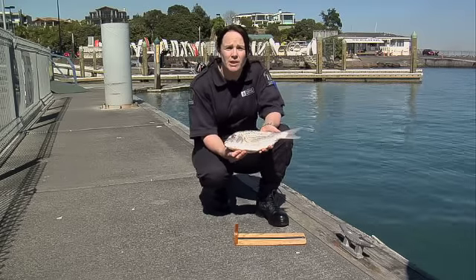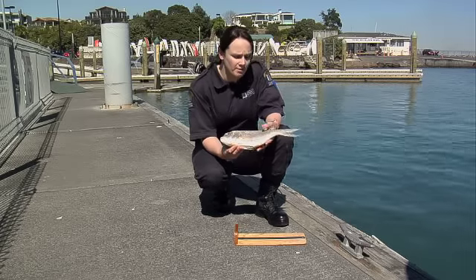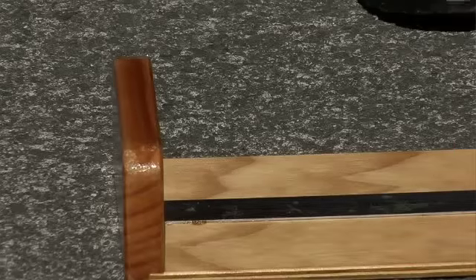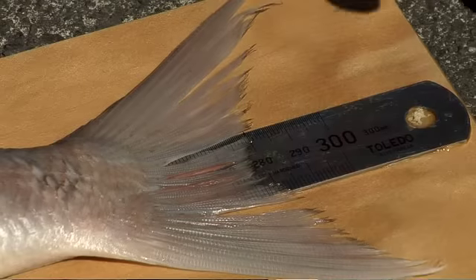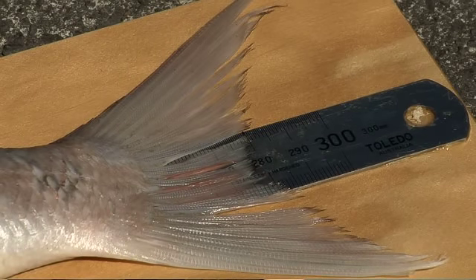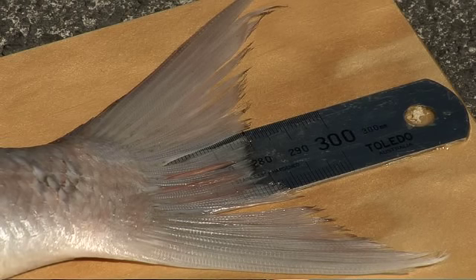For Auckland and most of the country, a snapper needs to be 27 centimetres. The best way to deal with a snapper if you're unsure of the size is to measure it, and there's a specific way to do that. When measuring the fish, you need to make sure you're measuring it to the V in the tail — not the pointy bits on the end. If you spread the tail out on your ruler, you'll see there's a clear V in the middle, and that's where you need to be measuring from. Make sure you know your size limits for your area. Most parts of the country are 27 centimetres, so you can see this is clearly an illegal fish.